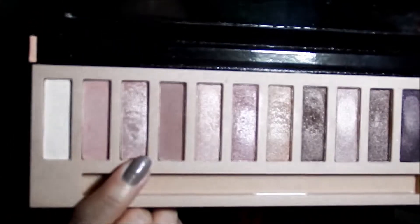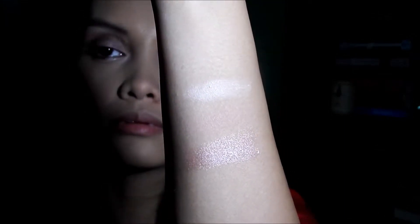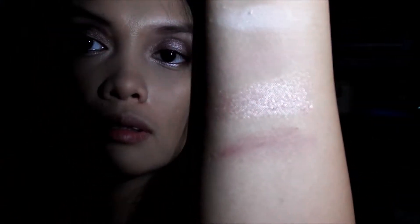It isn't very pigmented, but you can definitely build it up. The next shade is this shimmery pink shade, and this is actually the color I'm wearing all over my lids. The next one is a matte, sort of mauve-y pink shade, which is great as a transition color. Next is an orangey — no, not orangey — peachy, with a little hint of pink.